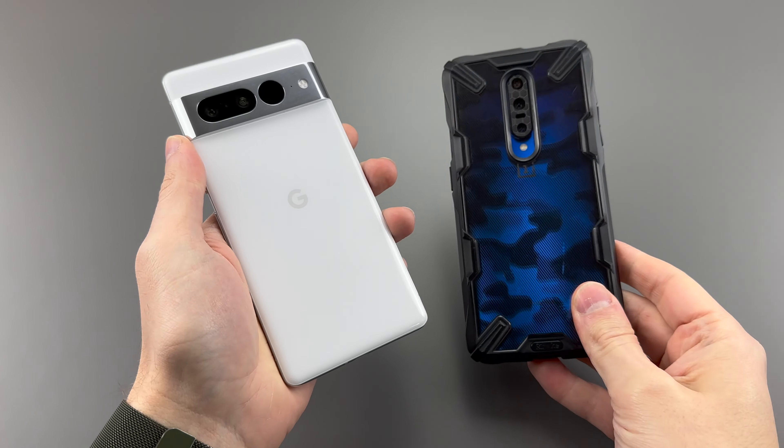But what do you think? Is this better than the OnePlus 7 Pro? Let me know what you think, and as always, thanks for watching.